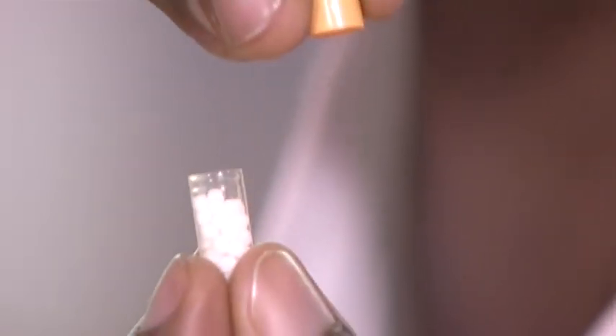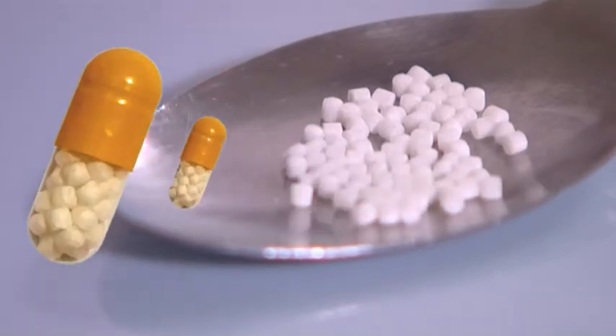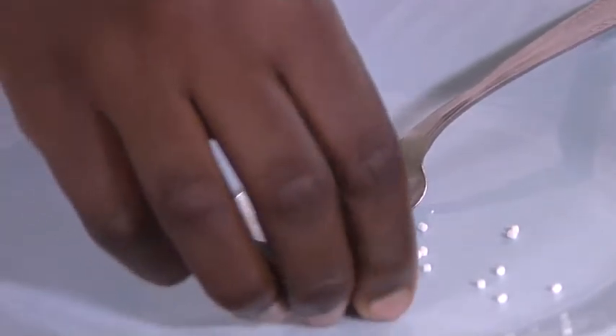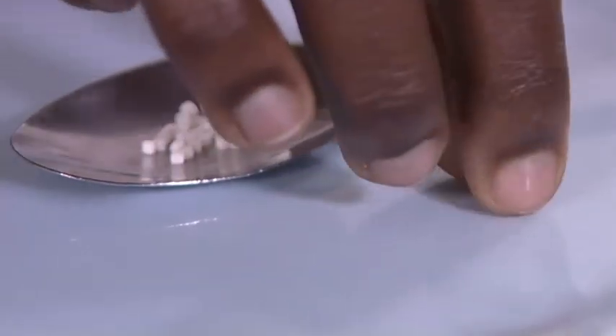Finally, check the child's mouth to ensure that no pellets remain. It is advisable not to pour large quantities of pellets — pour about one or two capsules at a time. Make sure that all pellets are on the spoon and that no pellets fall off.